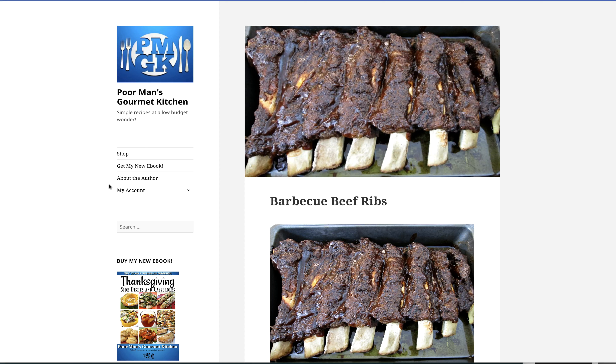I wanted to talk about beef ribs today. I think I've talked about them in the past, but I'm here in Sun Valley, California, and nearby in Burbank there's a restaurant called Wood Ranch. It's a chain, but it's pretty darn good, and the one thing I always get when I go there are their barbecue beef ribs. They are the best that I've found anywhere, and I was looking for a copycat recipe.